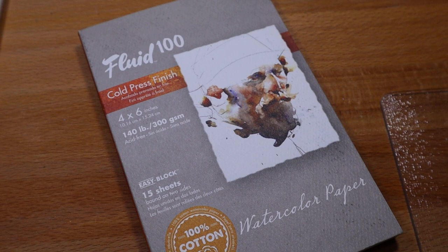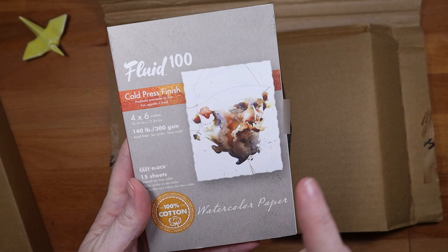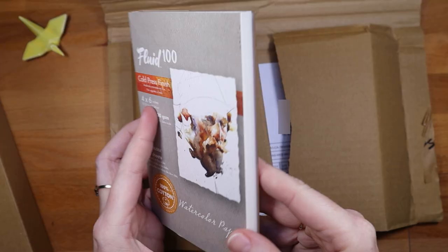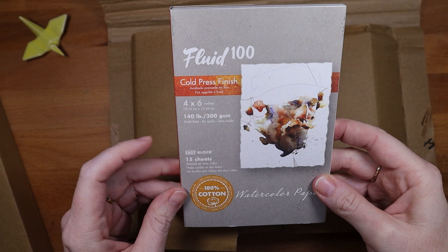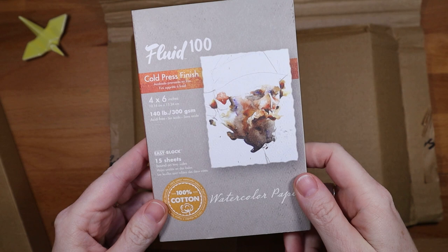I'm really looking forward to putting this in my palette — maybe we'll swatch it at the end of the video. I also picked up this watercolor pad by Fluid — it's made in the USA by Speedball Art Products from North Carolina. I have another Speedball Fluid pad and I like the shapes they come in. The other one I have is a square, and this one is four by six — it has 15 sheets and it's 300 GSM, 140-pound paper.